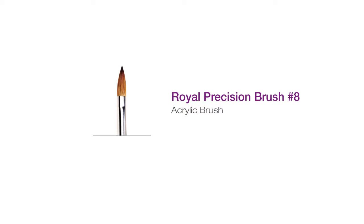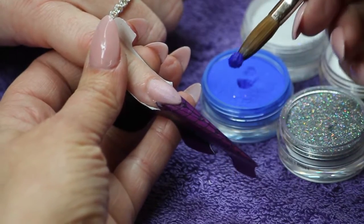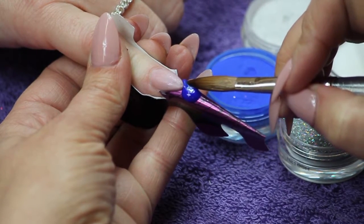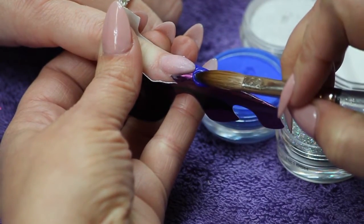After proper nail preparation, form-fitting, and applying rose blush in reverse application, pick up a medium-wet bead of Secret Shades A Little Bird Told Me. Using the tip of the brush, gently press the smile line into place. Guide and slightly push the product into the corners.